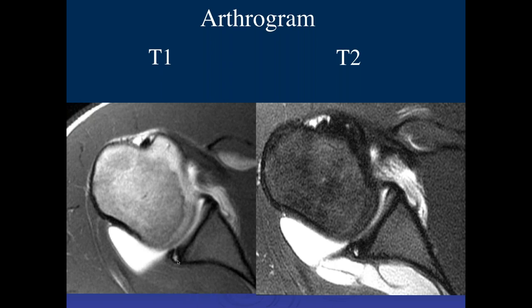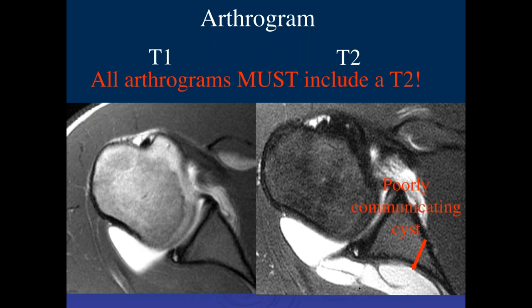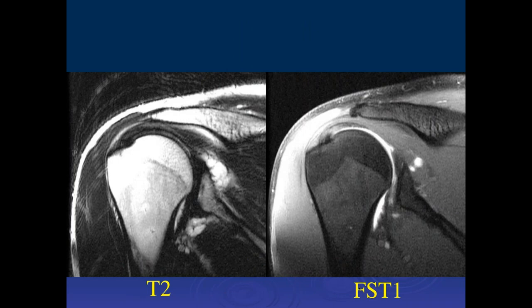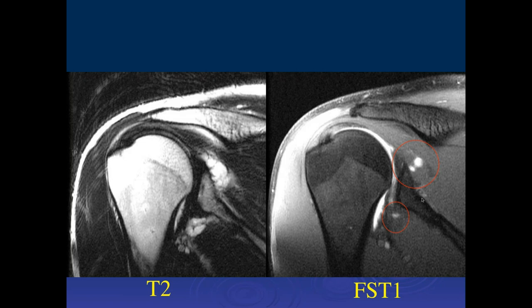With these chronic tears, they may seal off and may not fill with arthrographic contrast. It's important to have fluid-sensitive images to see very large cysts. I still occasionally see arthrograms that only have T1 fat-saturated images on all three planes. Here's another example with multiple cysts — only a little bit fills with contrast, but the cyst is much larger. The same down here — just a little bit of filling. If you wait, the contrast will typically diffuse into the rest of it, but in the timeframe of typical arthrography you may not see the full cyst fill.